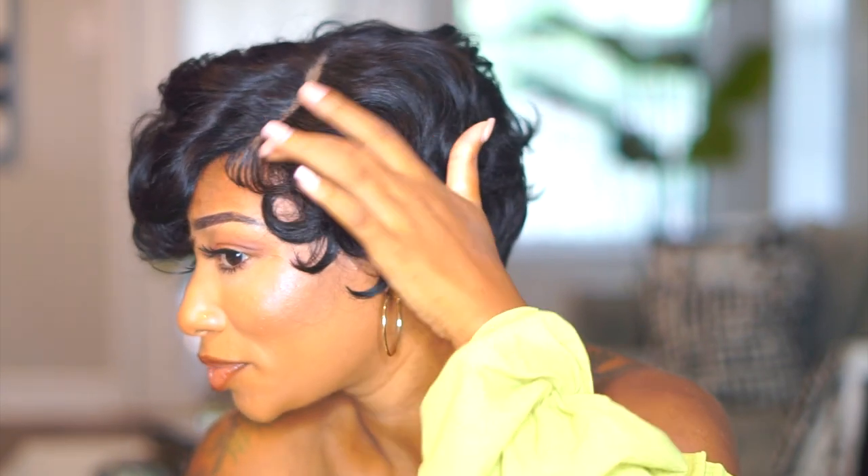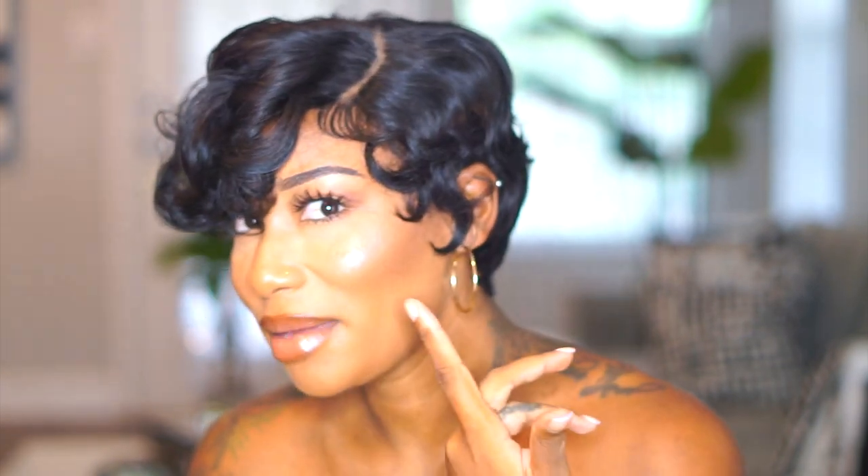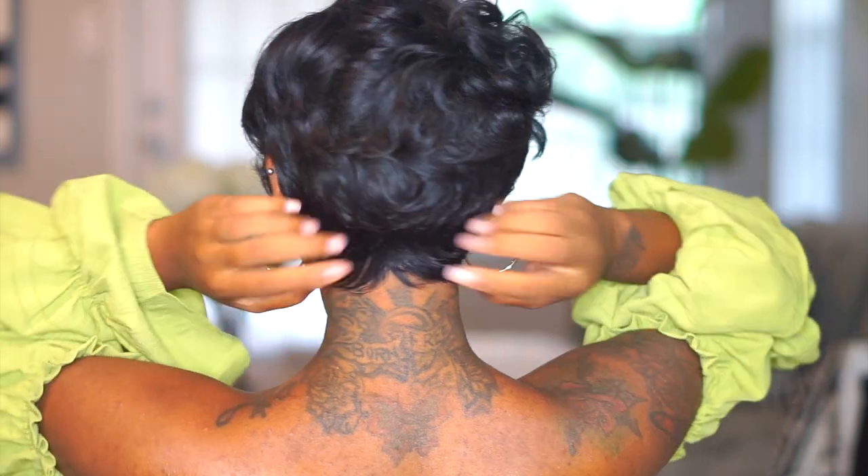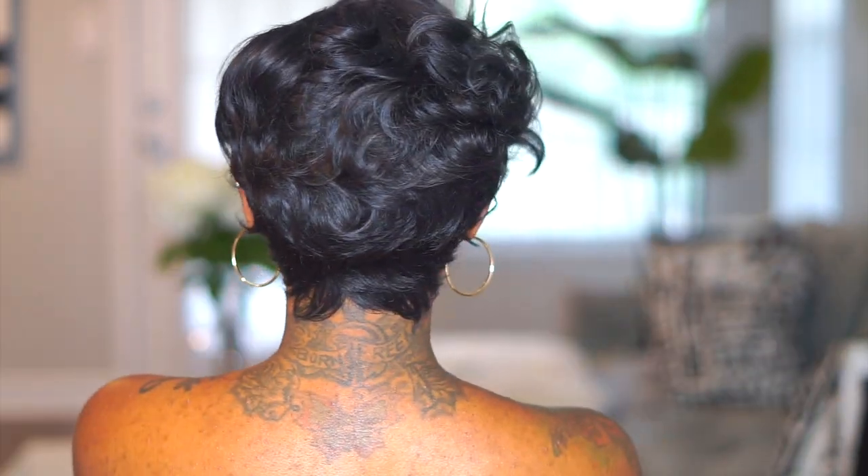I'm going to come up close so y'all can see what we're doing here. It did come with baby hairs right here, and I just utilized that because with shorter wigs you want to kind of frame your face — that's what makes it look really natural. I'm going to turn around so you can see what it looks like in the back. There's a slight bump but I think it's flat — I don't think the bump is too noticeable. Let me know what she's giving you, y'all!